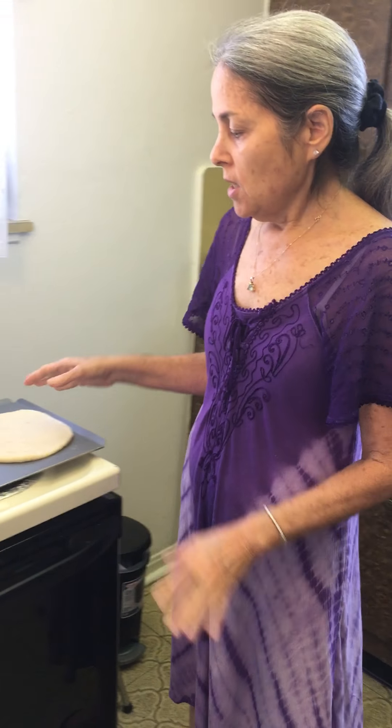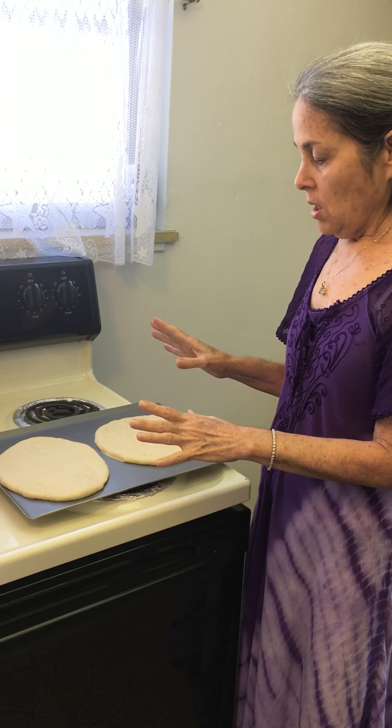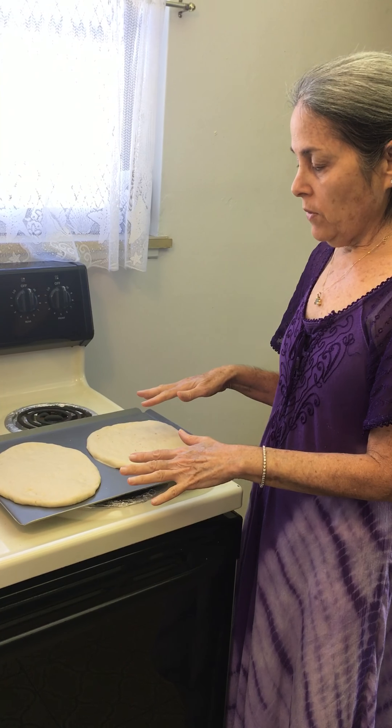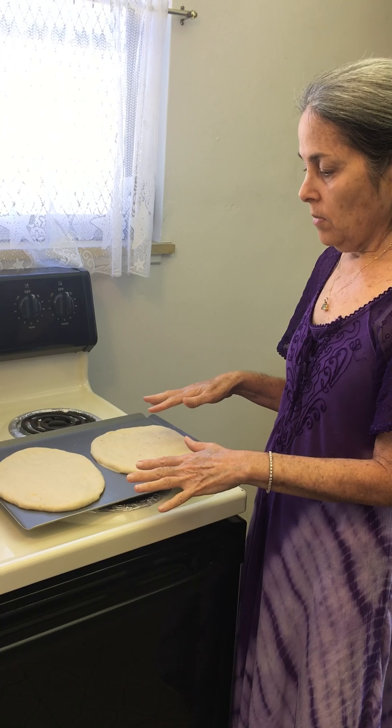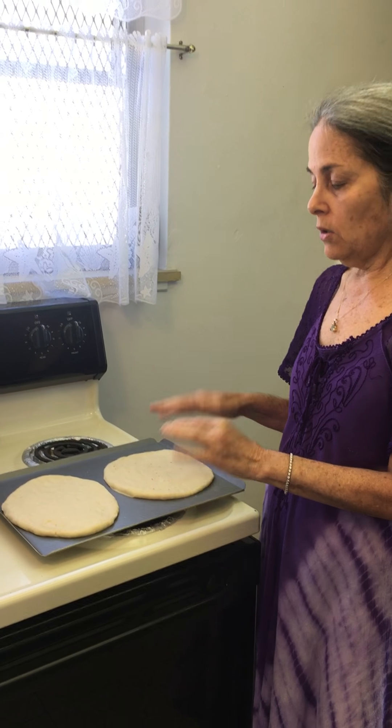Hi there, this is Yona and today I'm going to make two different kinds of pizzas. I have the dough here that I already made — one uses a little bit of whole wheat flour and all-purpose flour, with some yeast, water, and canola oil.